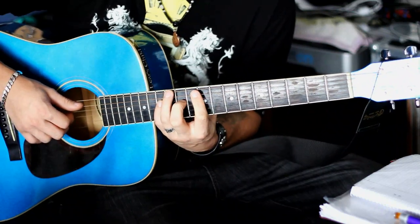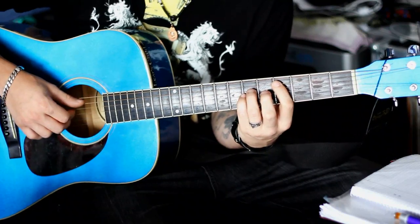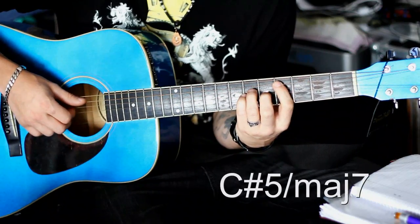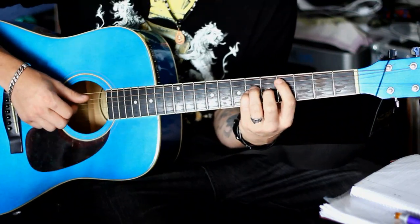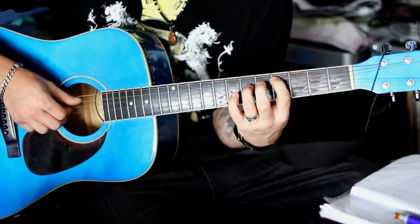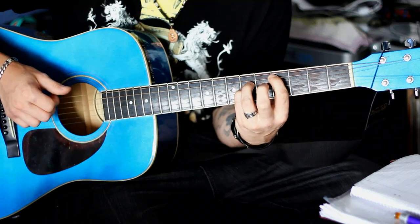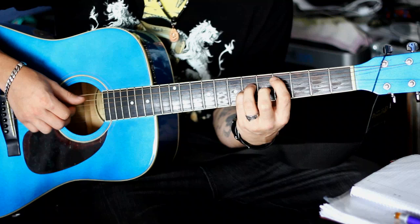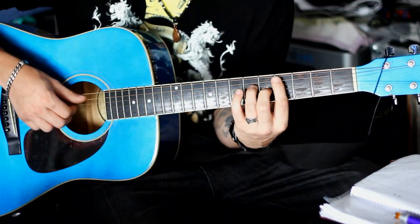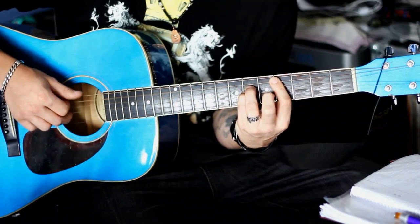Jetzt kommen wir auch schon zum letzten Akkord. Das ist ein Cis-5 erstmal, also ein Cis-Power-Kord. Wieder natürlich die gleiche Form. Den Cis-Fünfer spielt einmal. Danach mutiert er zu einem Cis-5 mit einer Major-7. Der Chord wird folgendermaßen gespielt: A-Seite vierter Bund mit dem Zeigefinger. Der Ringfinger spielt sechsten Bund D-Seite. Und der kleine Finger G-Seite, auch sechster Bund. Das spielt ihr einmal. Beim zweiten Mal nehmt ihr den kleinen Finger weg und auf dem fünften Bund G-Seite spielt ihr mit dem Mittelfinger die Note. Dann geht der kleine Finger wieder rauf und es wird wieder zweimal gespielt.